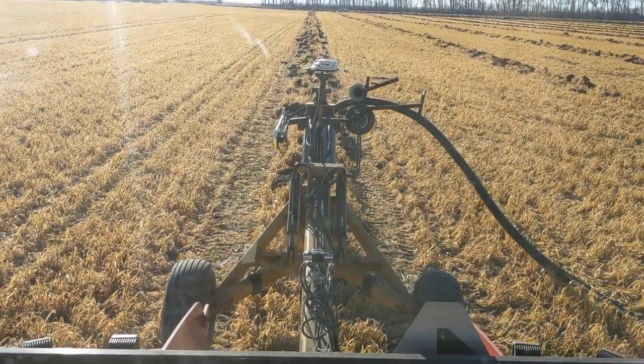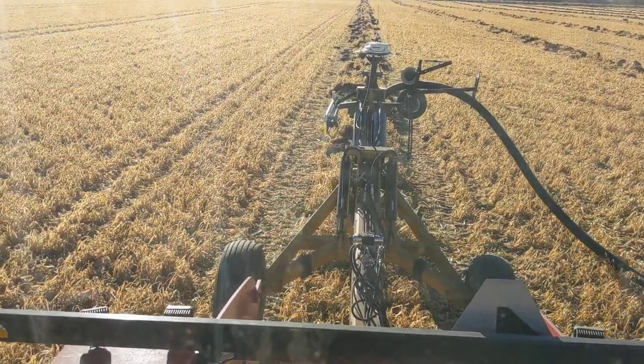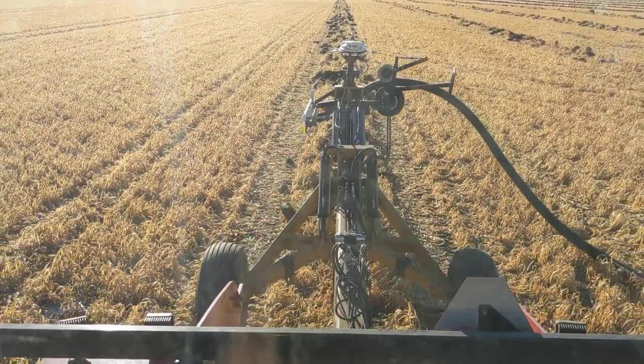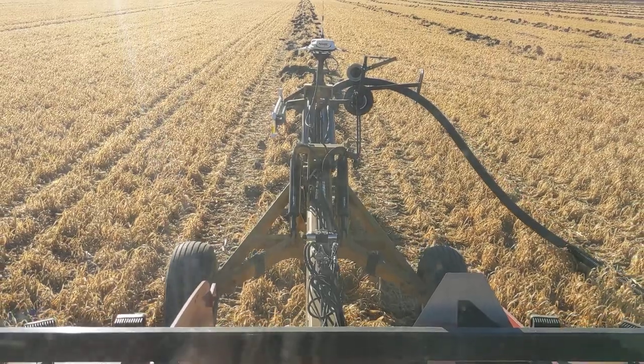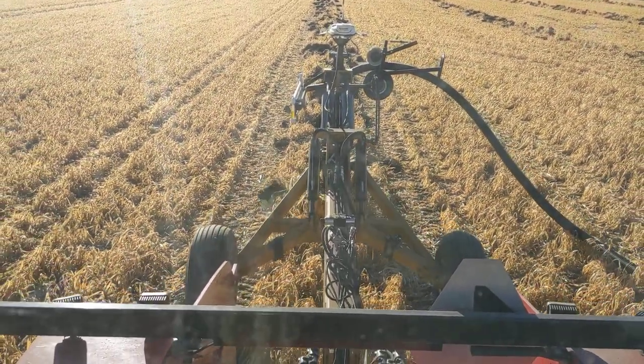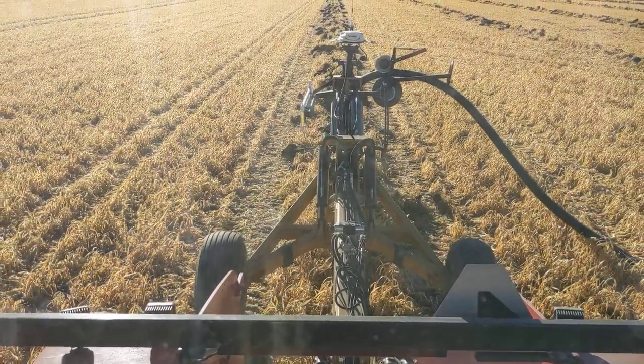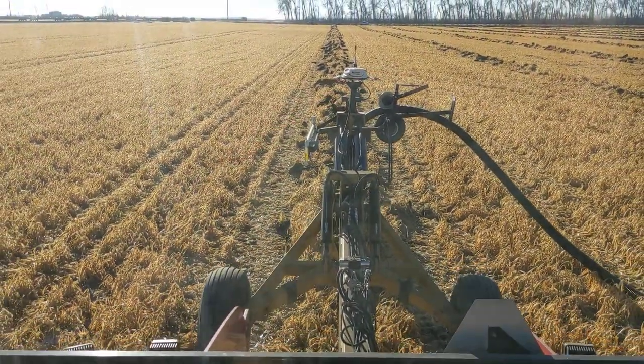The way this plow works is you run it in float, but the float has a constant pressure on those wheels to help balance the plow. So if I were to start pitching up and the plow would start coming out of the ground, the wheels would automatically, with that constant pressure, lower and stabilize the plow out.